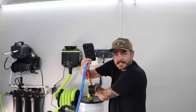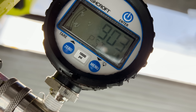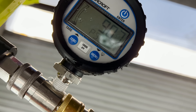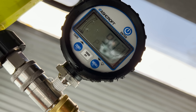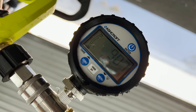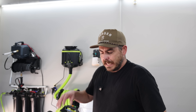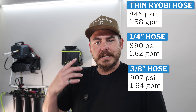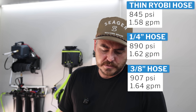Last but not least, the three-eighths inch hose. The PSI is bouncing around again, going up to 900, 905, 907. We'll call it 907 PSI. That's another increase from 890. GPM also went up again from 1.62 to 1.64 gallons per minute. So both PSI and GPM increased with each step up in hose diameter.